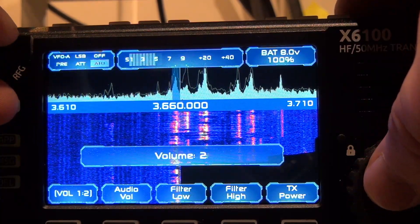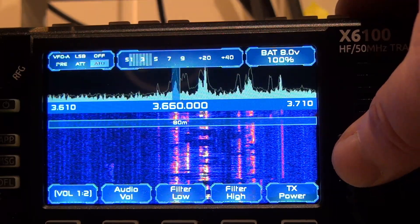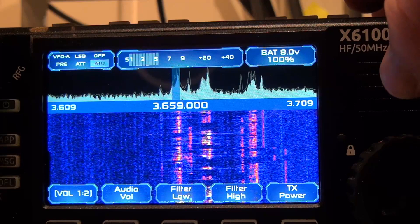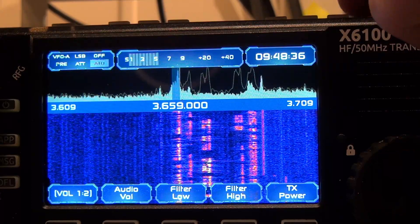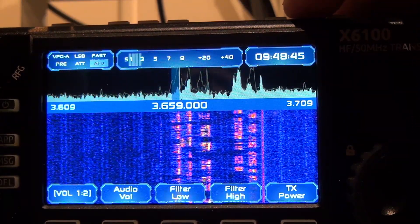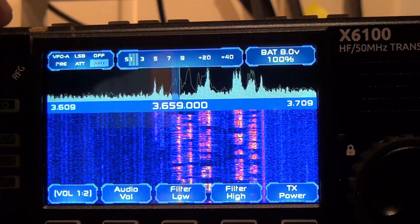Let's turn it on and do the AGC demonstration. AGC is now off — there's no audio coming out. AGC fast — no audio coming out. AGC auto — no audio coming out. AGC off — and we got audio back.